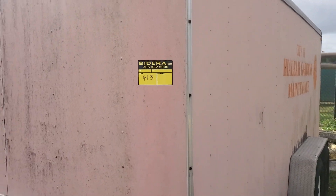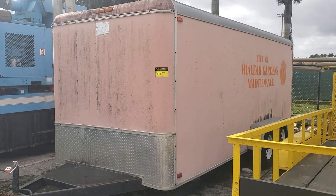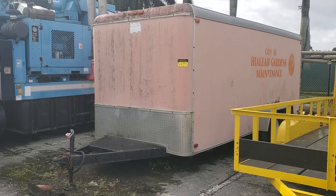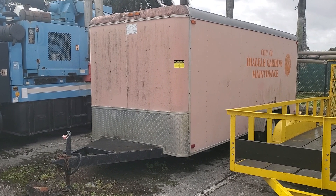Lot 413. I'm not exact about the year but I will get that for you. I just know it's a 17-foot long, 6-foot-6 wide, and the paint is faded.